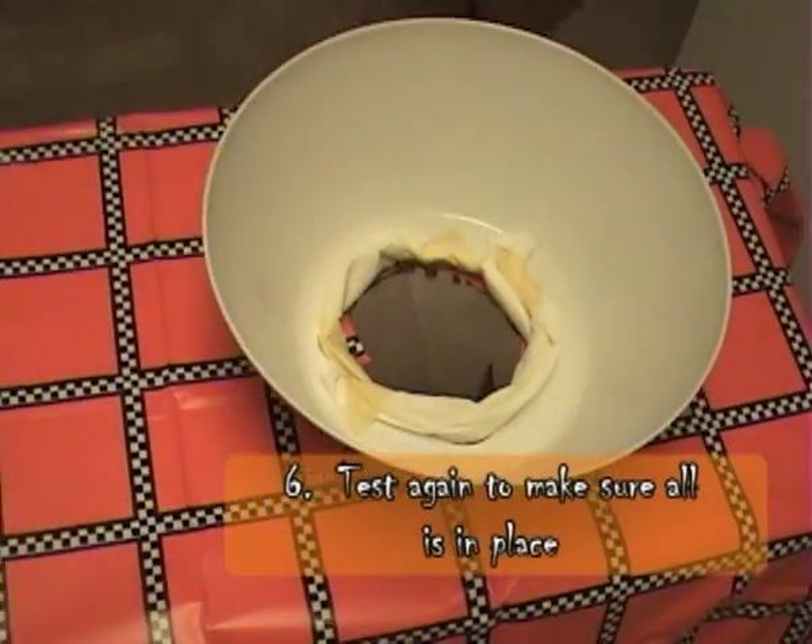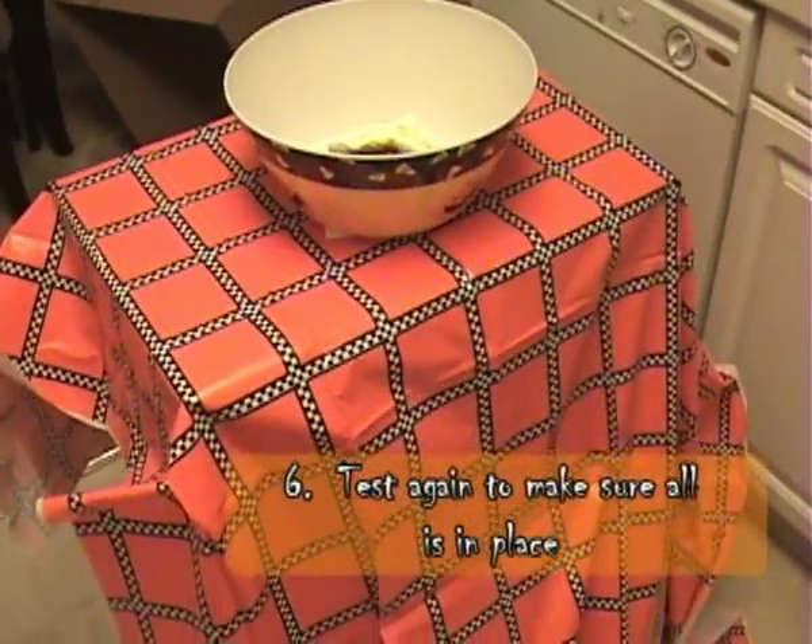Once all the holes are lined up, place everything in position and give it one final test.